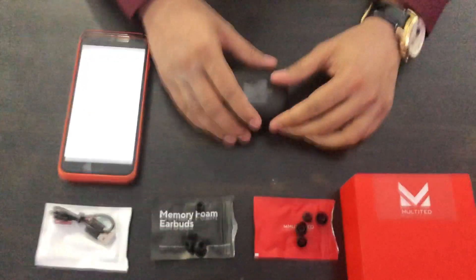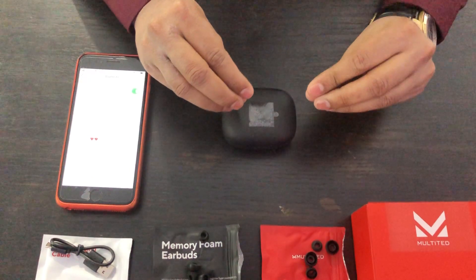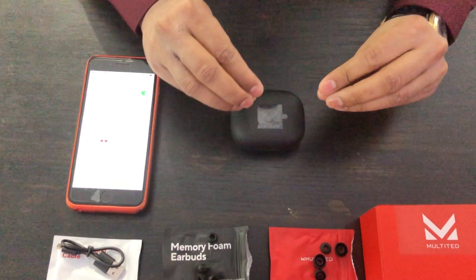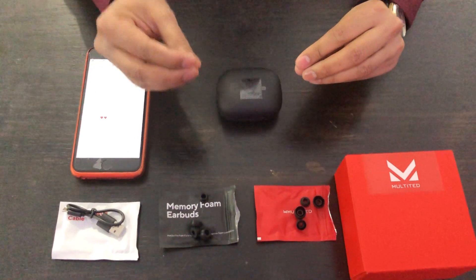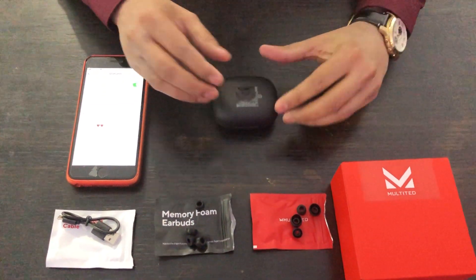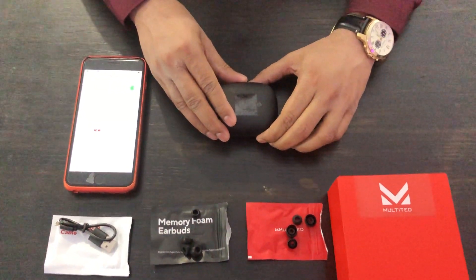Before connecting, let me tell you one more thing: these earbuds have two operational modes — stereo mode and mono mode. In stereo mode you can use both earbuds at the same time, and in mono mode you can use any single earbud, either left or right.